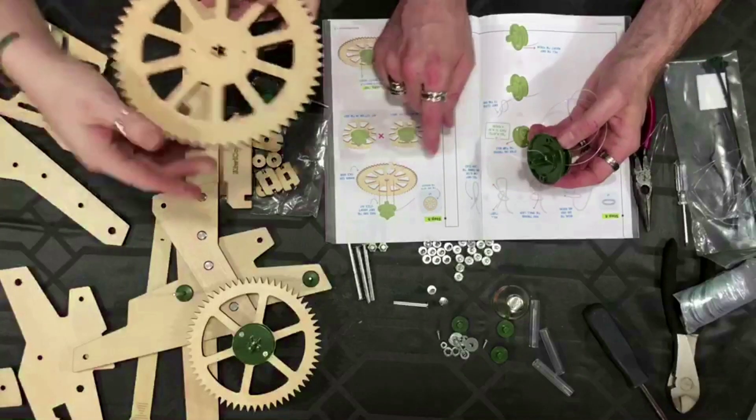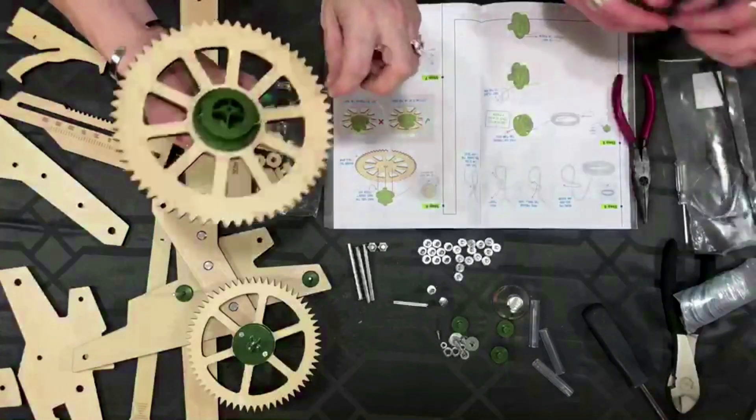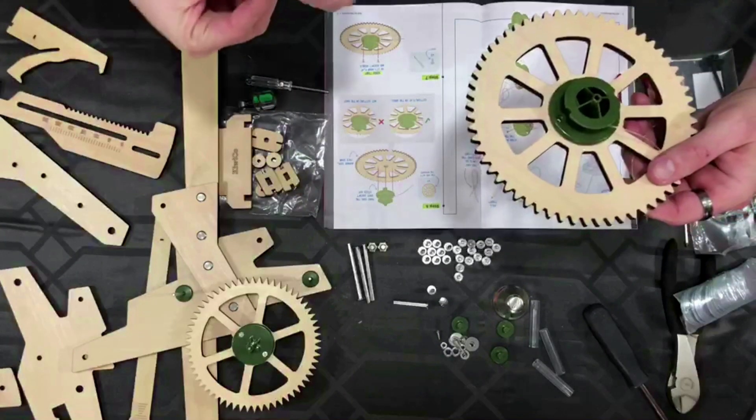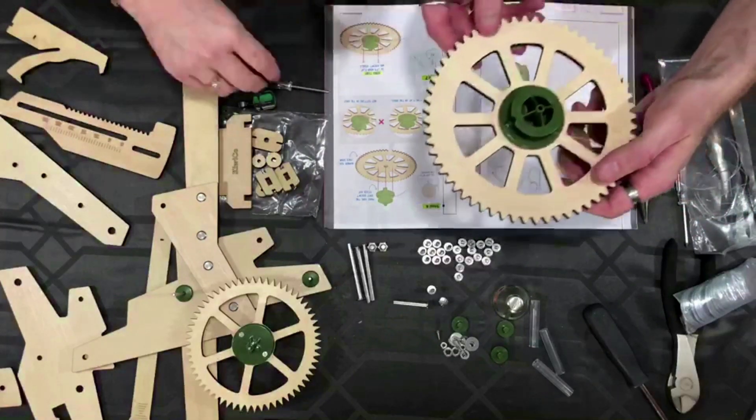It looks like the blank side is up. Blank side is up. And then I guess this. Do you want me to hold it while you screw it in? Tiny screw — I got it. And the tiny Phillips screwdriver. Is that a Phillips? That's a Phillips — it's a plus sign screwdriver.